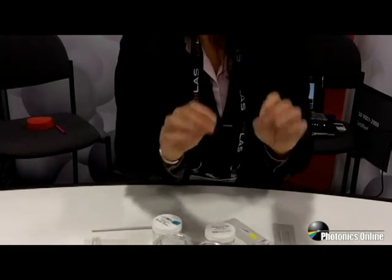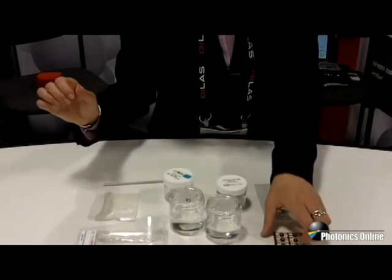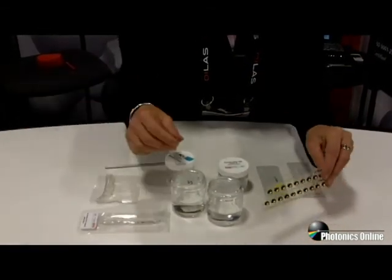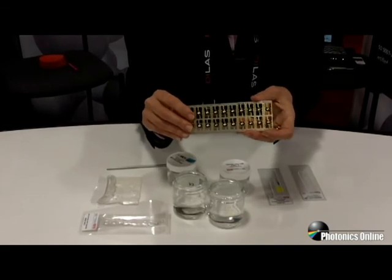Bottom line is you have a lot of different choices for silicones that are clear, from gels to elastomers. Give NUSO a call and we'll be happy to pick out the best silicone for your application. Thank you very much.